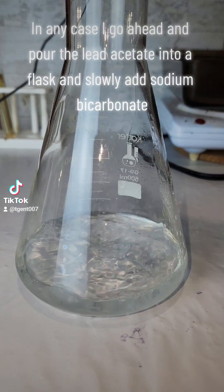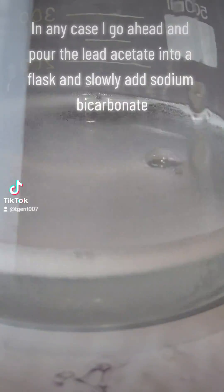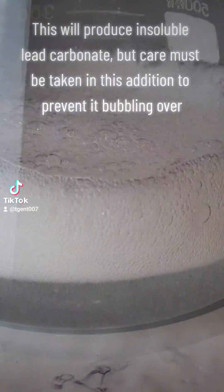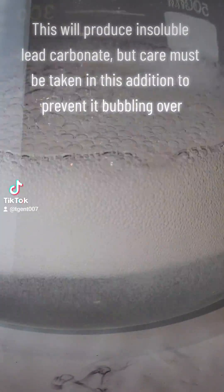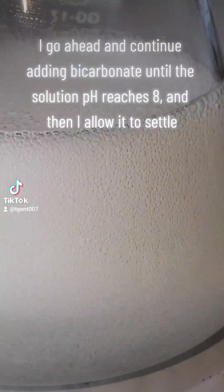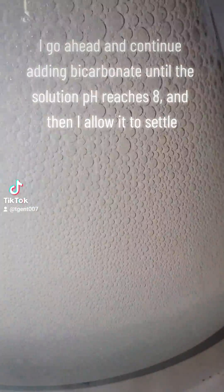I go ahead and pour the lead acetate into a flask and slowly add sodium bicarbonate. This will produce insoluble lead carbonate, but care must be taken in this addition to prevent it bubbling over. I continue adding bicarbonate until the solution pH reaches 8 and then allow it to settle.